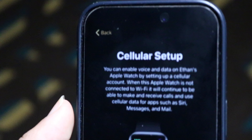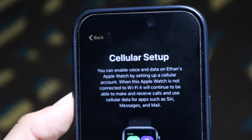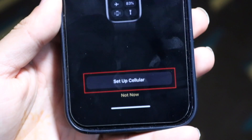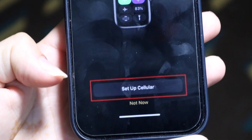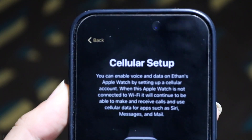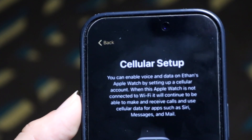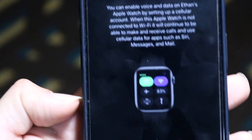The next step that comes up is setting up your cellular service. You'll see a cellular setup prompt here with a couple of different things. At the very bottom, there's going to be a little option that says Set Up Cellular. Click on Set Up Cellular — it's going to have you log into your account, verify your information, and bring in your cellular account. From that point, it will allow you to use your cellular account on your Apple Watch.